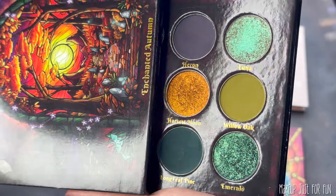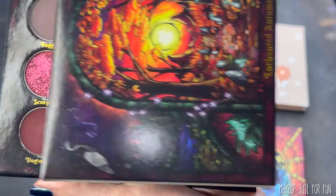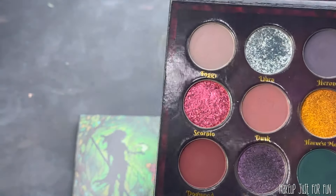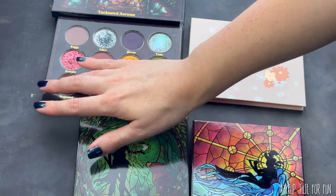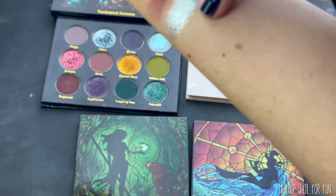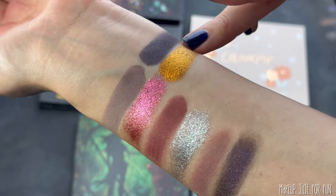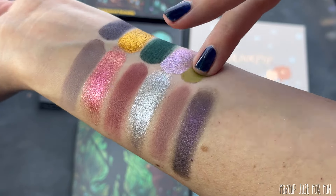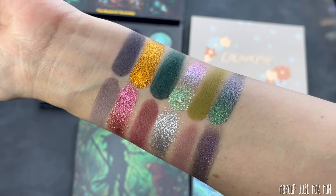I'm so happy with how this colorful remix turned out — it's so beautiful to me. I was almost second-guessing myself when I started swatching, like maybe I should have made Enchanted Autumn more colorful to begin with, because I love this and feel so inspired by it. But truly I think this is a testament to how well Enchanted Autumn plays with others and mixes with the entire Fantasy Cosmetica existing line — and certainly you could do all sorts of remixes across whatever single shadows or palettes you have that you can take apart.